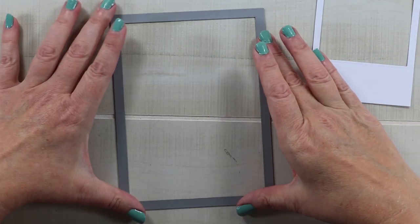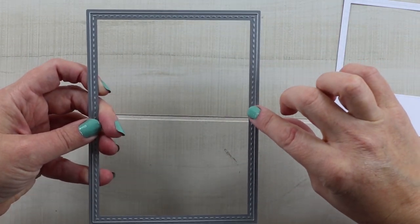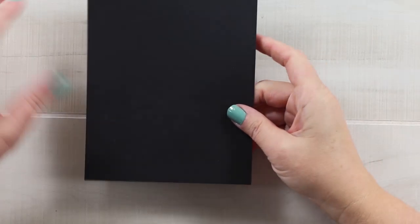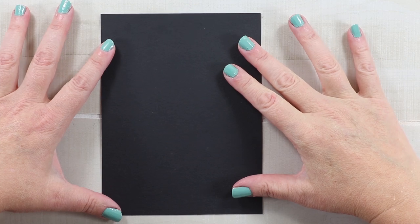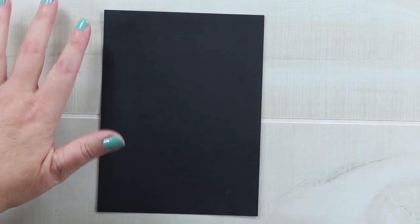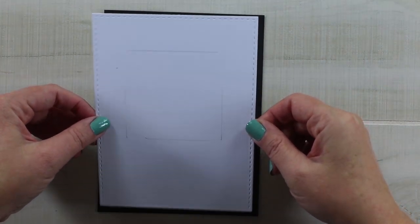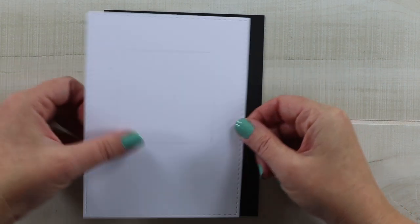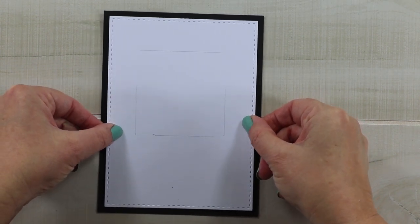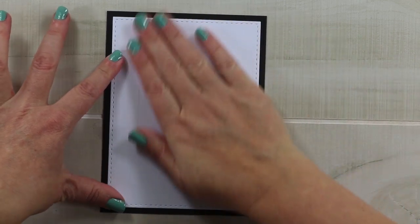I wanted to add it to something that had a nice finished edge, so I'm also working with this stitched rectangle from Cherry Lynn Designs — that gives a nice detail on the edge. I've got my cardstock for the background, still the 110-pound but in black, because that will give me a nice finished border. And then I've cut a second piece of that rectangle stitching out of white, because I want to be able to layer on the shaker portion and know that I'm getting it exactly positioned in the middle, and it also helps me position the image that will be inside the shaker.